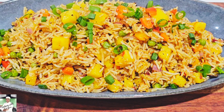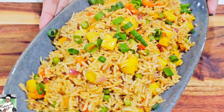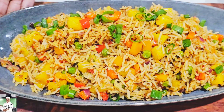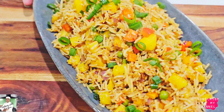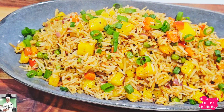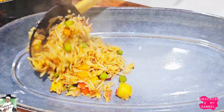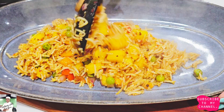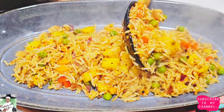Hello everyone, welcome to my YouTube channel and welcome to my cooking with Shepshani. Today we are going to make pineapple rice.